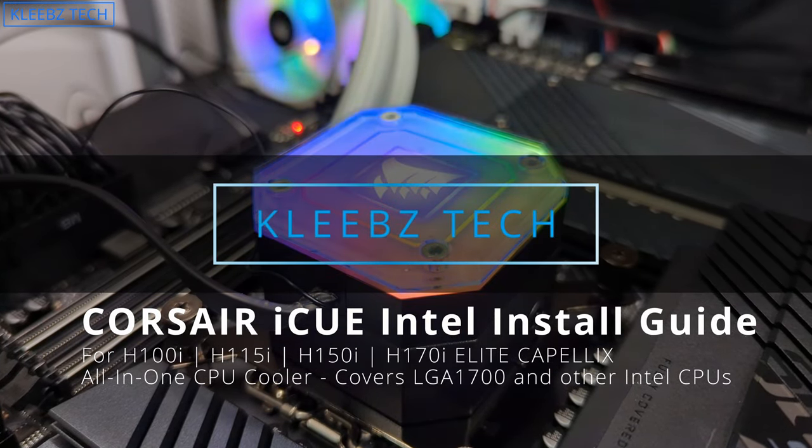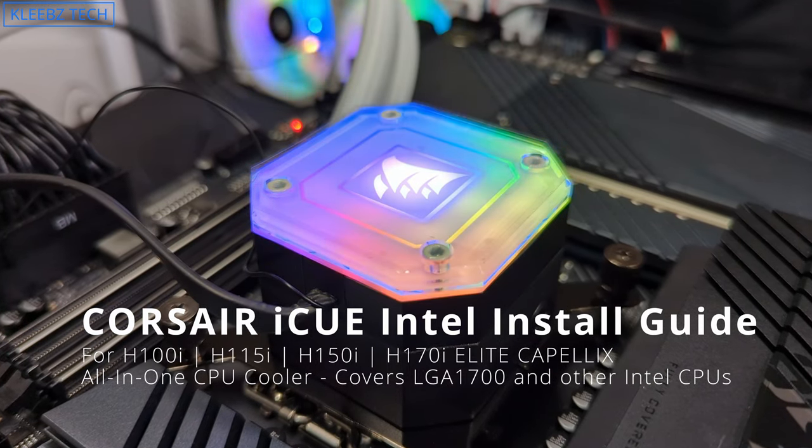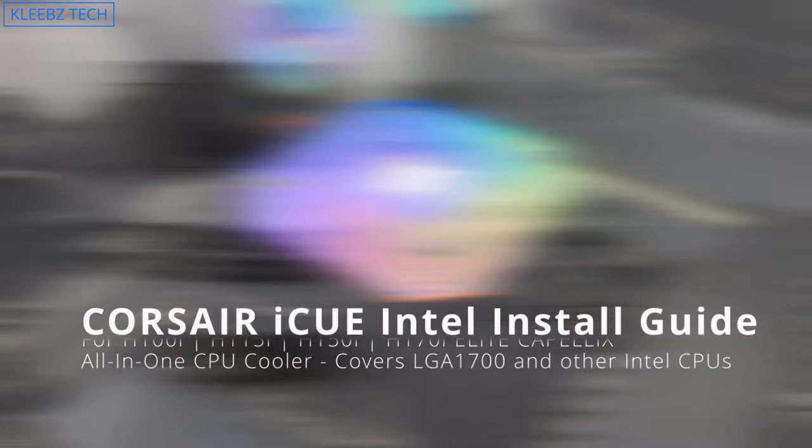Hey guys, welcome to Klebs Tech. Today we're going to show you how to install your Corsair all-in-one onto your LGA 1700 motherboard, as well as previous Intel sockets.